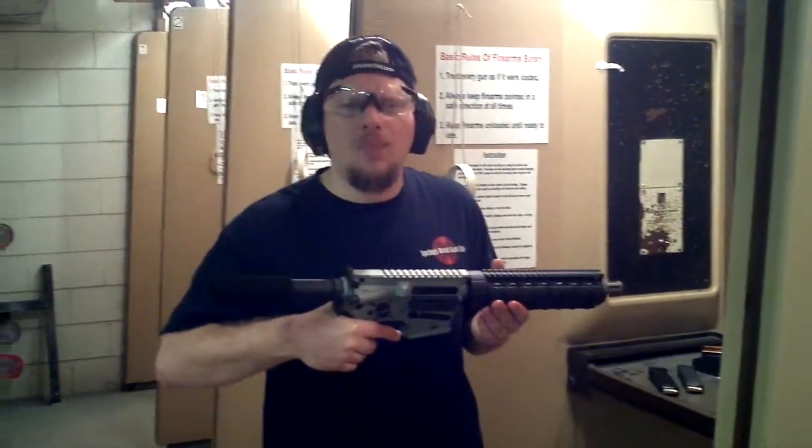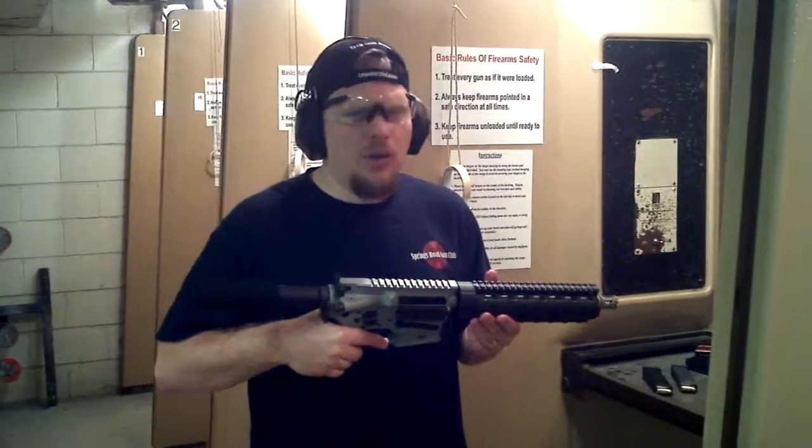Hello, this is Jack Simons with the Springs Road Gun Club and we are at our NBA event and we're going to be shooting some guns.